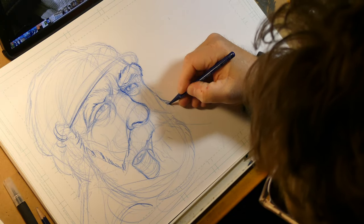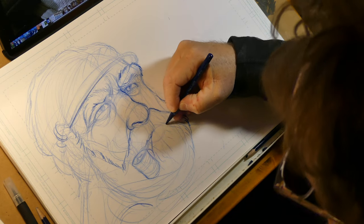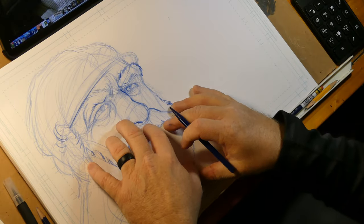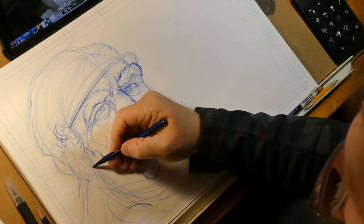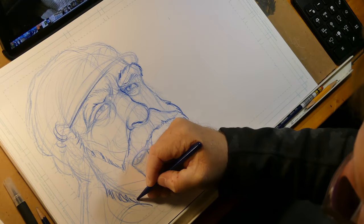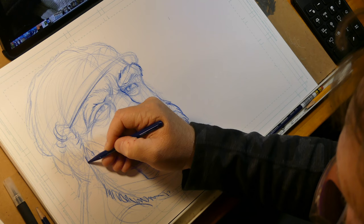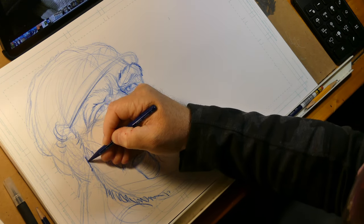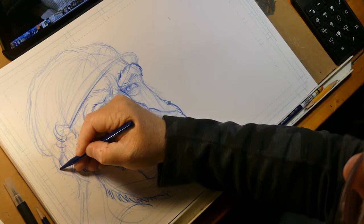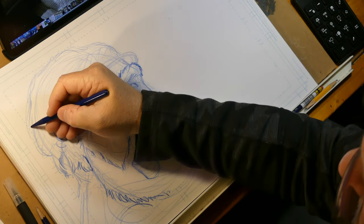Let's go ahead and fill this beard out a little bit. You'll notice I'm not going in and really getting deep into the whiskers, and that's because a lot of times less is more. I can go in and really get in there and shade and do everything needed for the beard, and that would take time. What I'm trying to do is give you the understanding of the basics — the placement of stuff, where things are going.